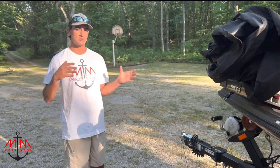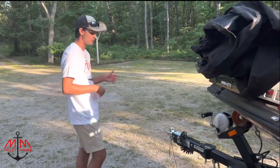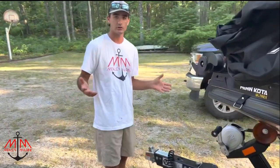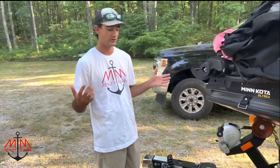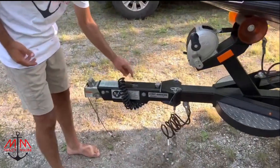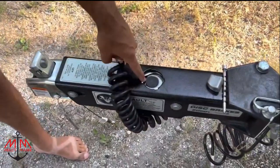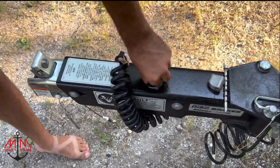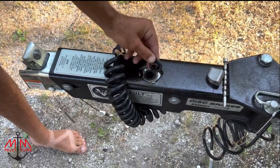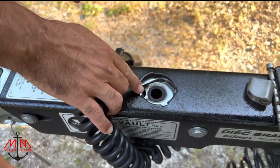Next we're going to look at our brake fluid — we want clean, good brake fluid and enough of it. This is a Marine Master bass boat trailer. There's a cap right here — what we're looking for is this plug. Pull it off, and what we want to see is fluid up and touching the bottom of the plug. You can see it's a little wet right there, which means we have good clean fluid in there.